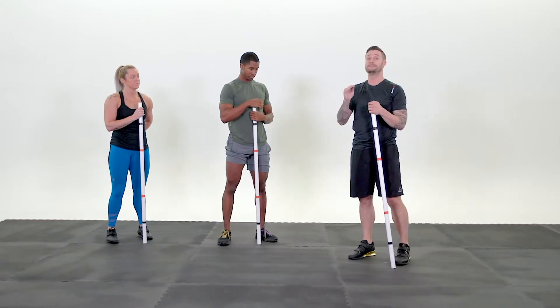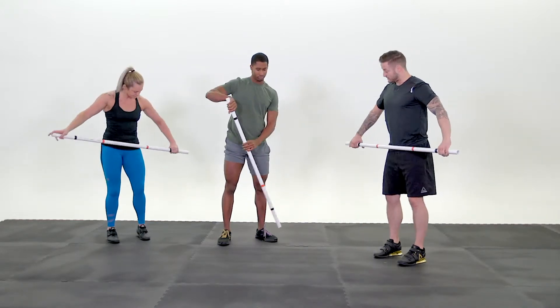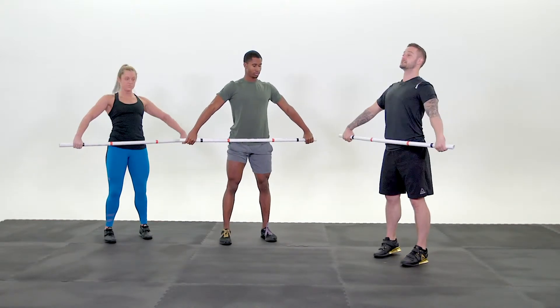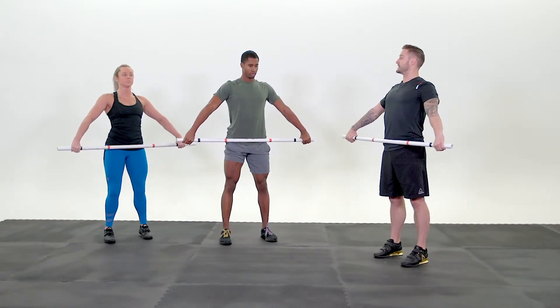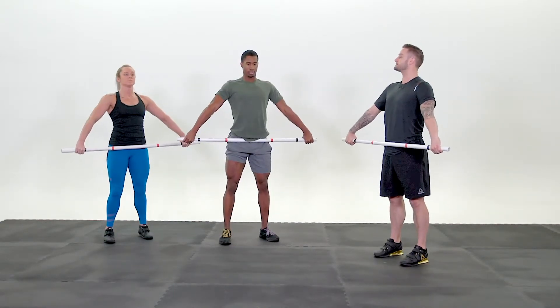Now let's go through the speed version. The athletes know what's happening — they've gone through it, now we're going to do it quick. Ready? Feet in your jumping position. Hook grip. Chest is up nice and tall. Dip, drive, and shrug three times. Ready? Go! One. Arms stay straight. Go! Two. One more — speed through the hips. Go! Three.